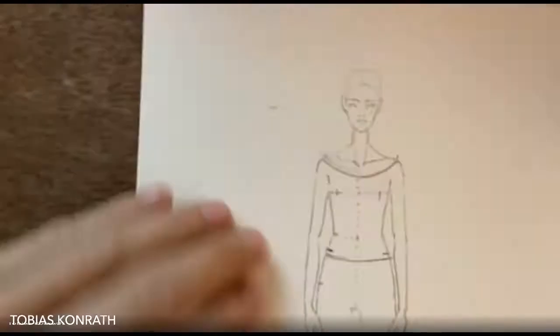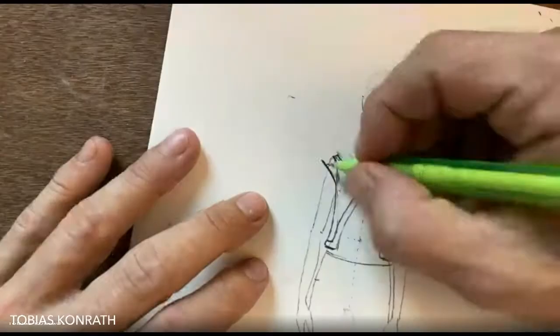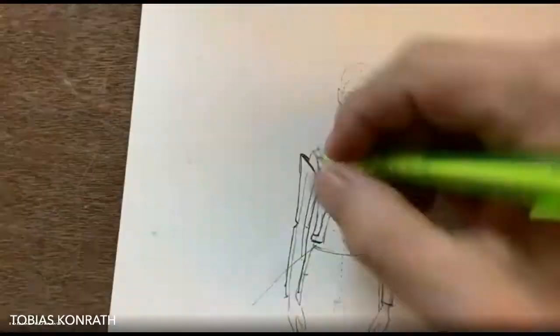I want to start with the neckline — it's really important to get the right shape. So neckline first, and then the decoration that goes all the way around it. The sleeves are really peculiar.